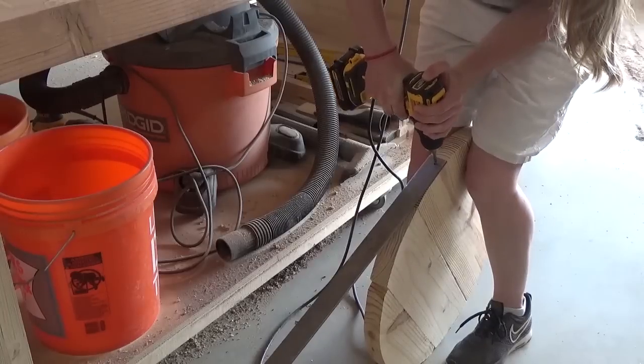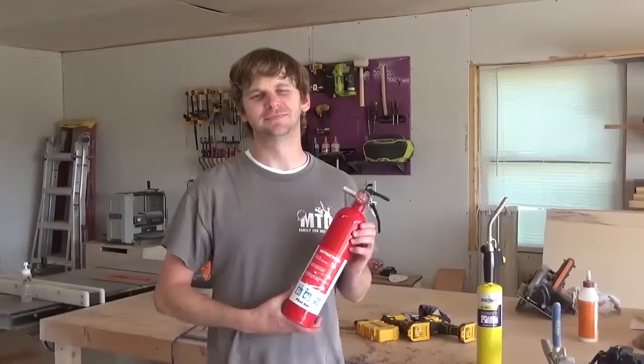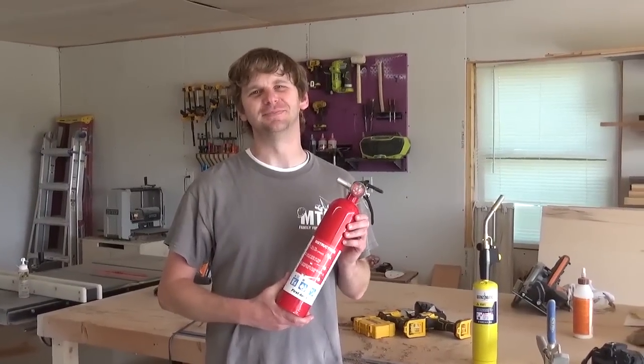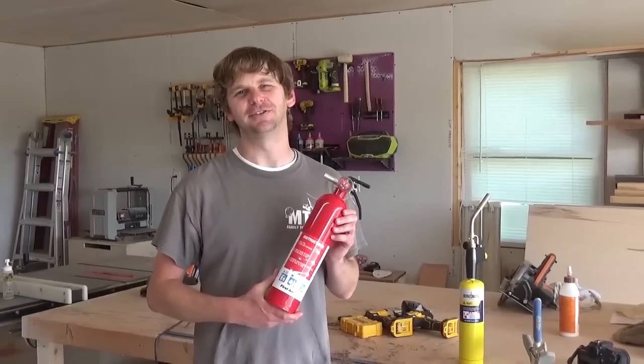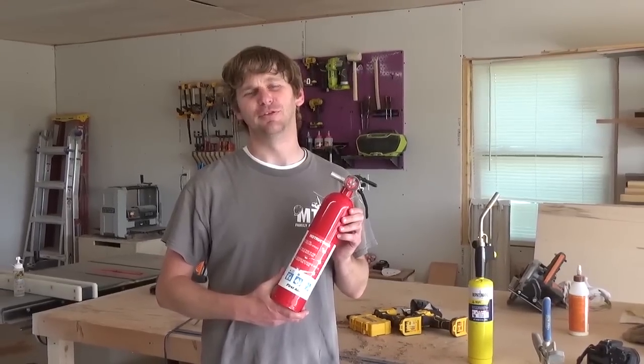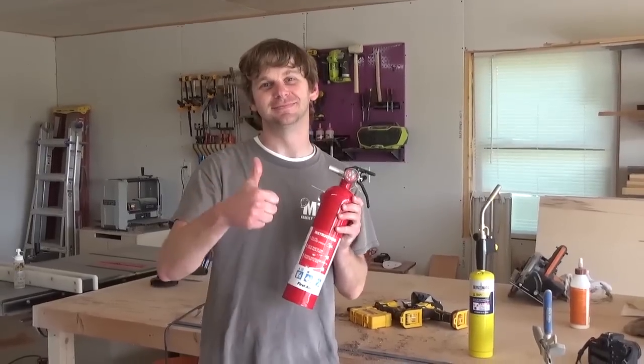But before moving on, we have an important message from my personal safety manager, my husband Danny. First things first — make sure you have a high quality fire extinguisher right on hand before starting this project. Great job, Goob.